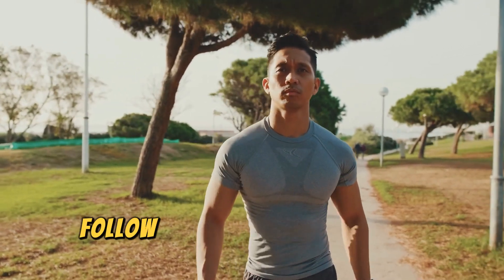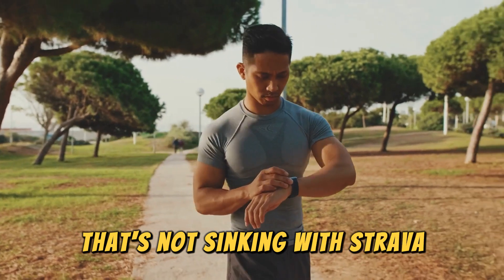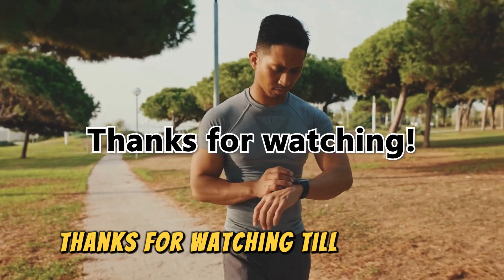And there you have it. Follow these steps to fix your Fitbit that's not syncing with Strava. Thanks for watching, till next time.